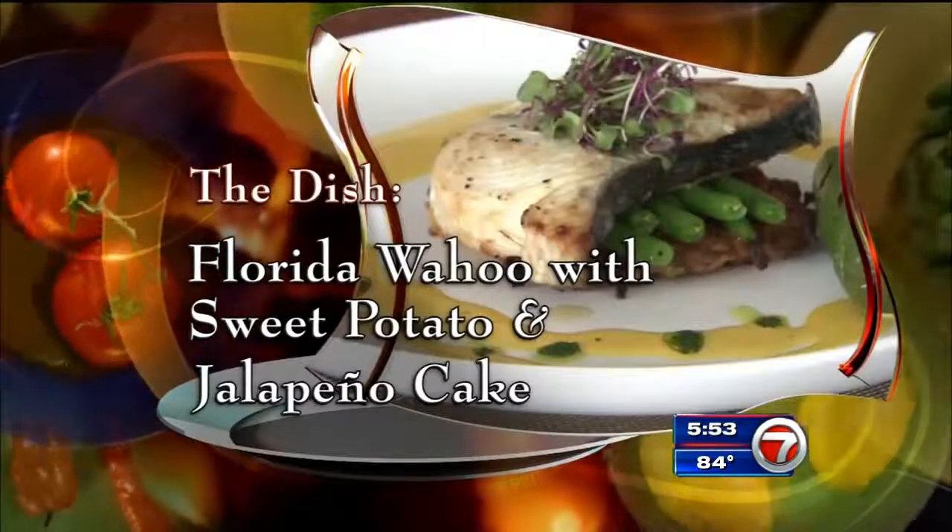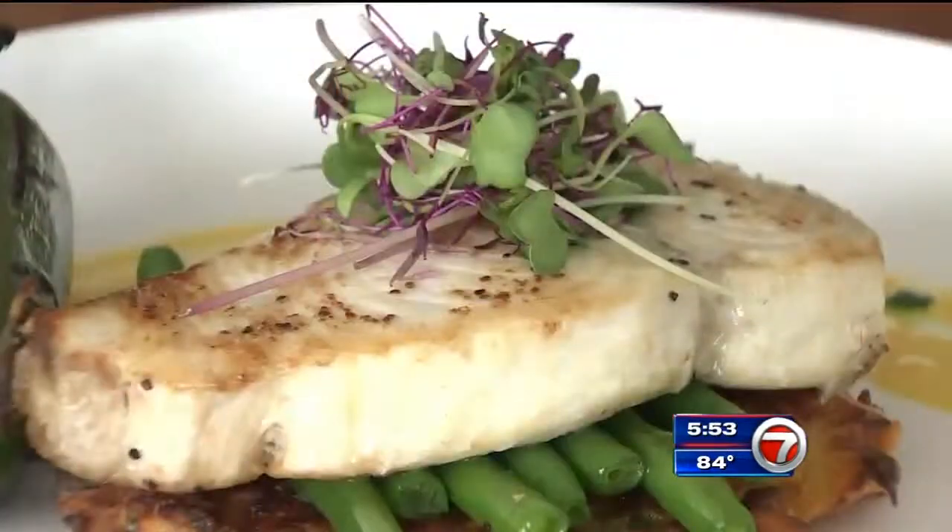Florida Wahoo with sweet potato and jalapeño cake. And I think there's a pleasant surprise — so tender and moist.